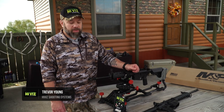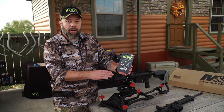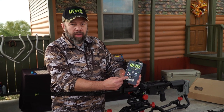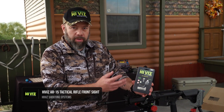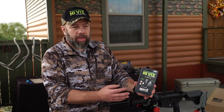Hi, I'm Trevor with iVis Shooting Systems and we're going to install a front sight on this AR today. This is the fiber-optic front AR sight that we make. It's a screw-in type of sight that essentially goes in almost any detachable or fixed AR type sight.